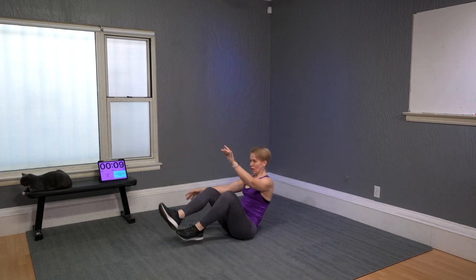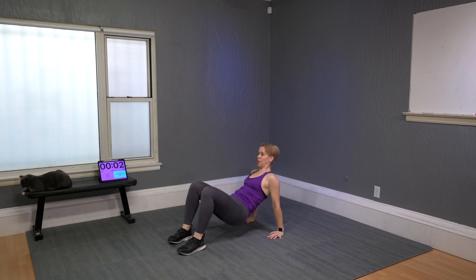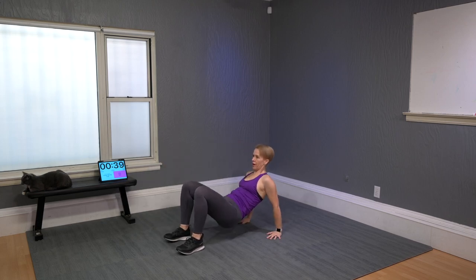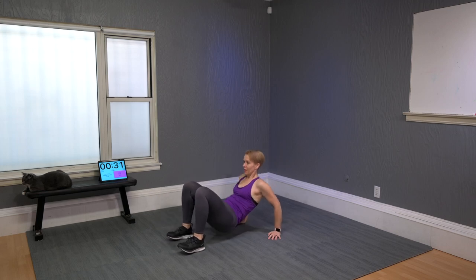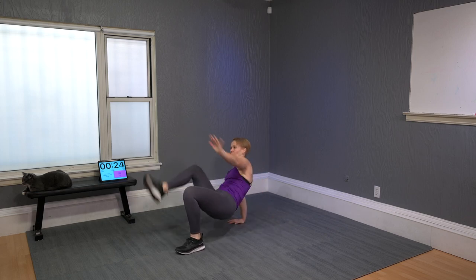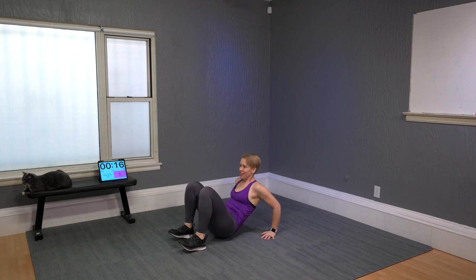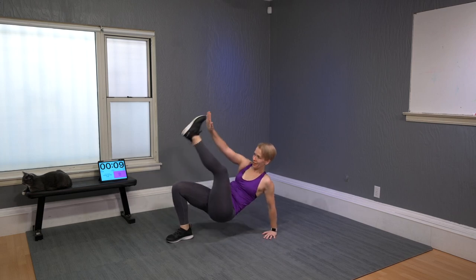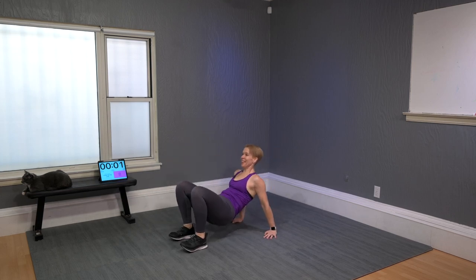Come down seated: triceps dip, toe tap. Lift hips off the floor, down, toe tap. It kind of challenges balance as well. I can't talk too much through this one — got to stay focused to stay even.